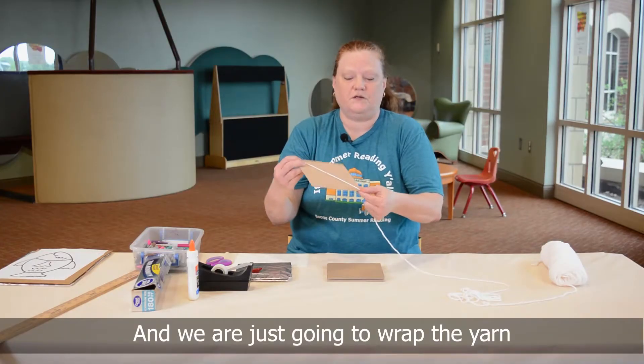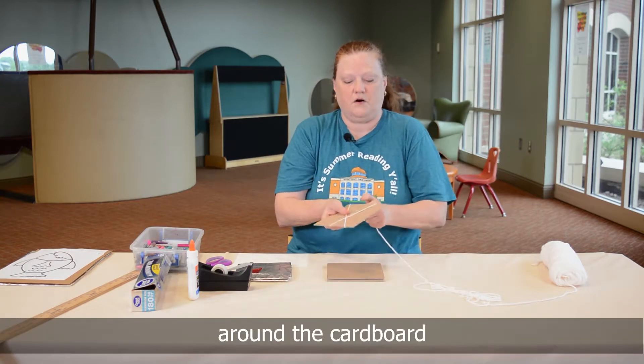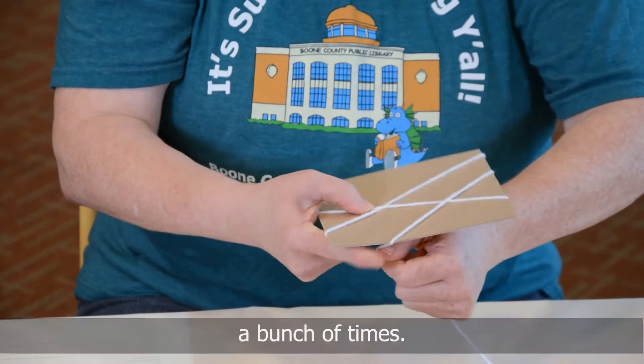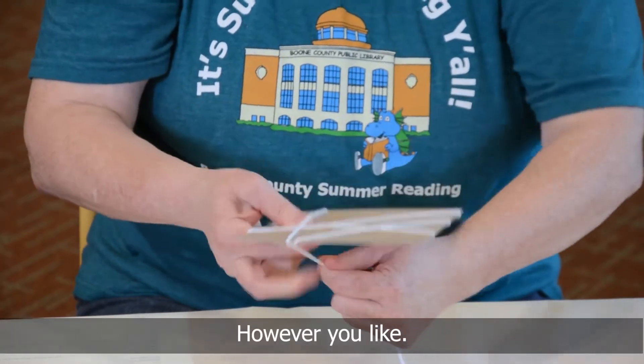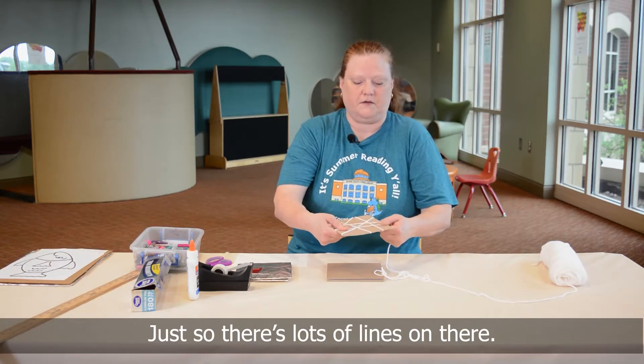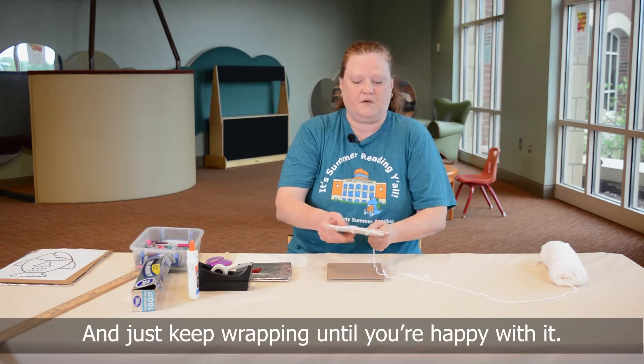We are just going to wrap the yarn around the cardboard a bunch of times, however you like, just so that there's lots of lines on there. Just keep wrapping till you're happy with it.